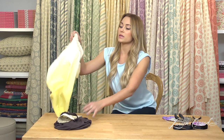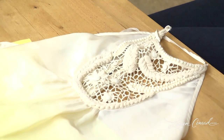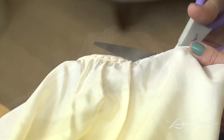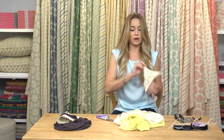To begin, we're going to take a top — maybe a top you don't wear anymore — and we're going to cut around the detailing that's on the neck. So now you're just left with that little detailing around the neck.